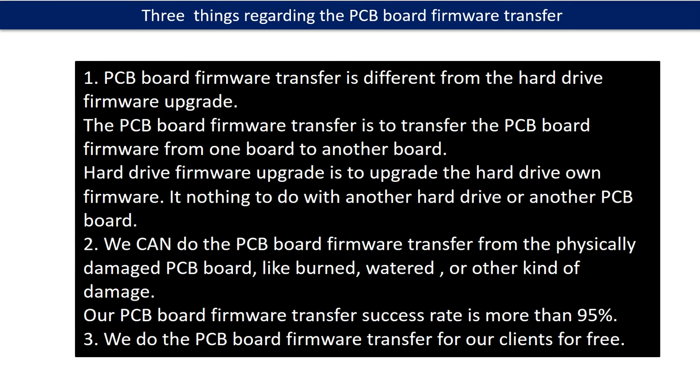Why do we have to do the PCB board firmware transfer? Because for this model hard drive, one PCB board includes two parts: hardware and firmware. The PCB board firmware includes the hard drive's unique configuration data. The hard drive needs this unique configuration data to work. So we have to transfer this unique configuration data from the original board to the donor board, then the donor board can work on the original hard drive. PCB board firmware transfer is different from the hard drive firmware upgrade. We can also do the firmware transfer from physically damaged PCB boards — like burned, watered, or other kinds of damage — with a success rate of more than 95%. We do the PCB board firmware transfer for our clients for free.